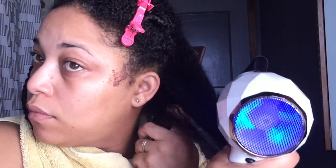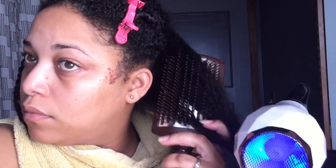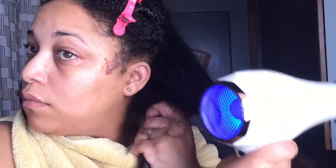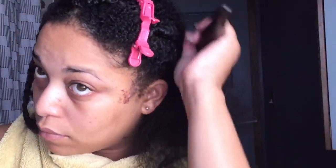I sped it up just a little bit so you can see what I'm doing. The shrinkage on my hair is real. I literally have to keep going in — blow dry, smooth, blow dry, smooth. Basically that's what you have to do to get your hair straight.